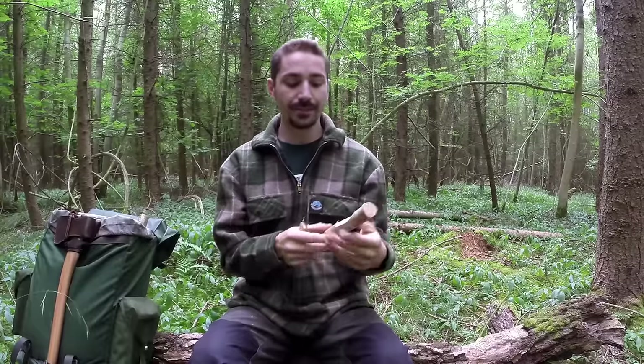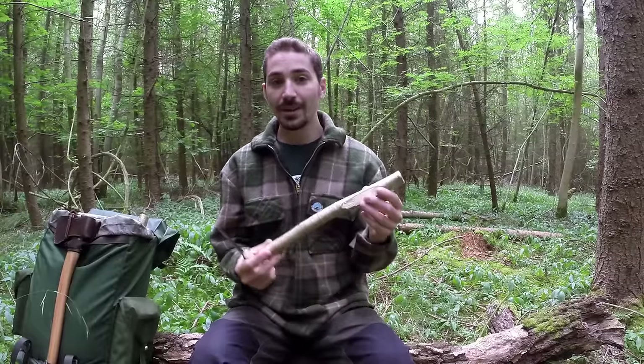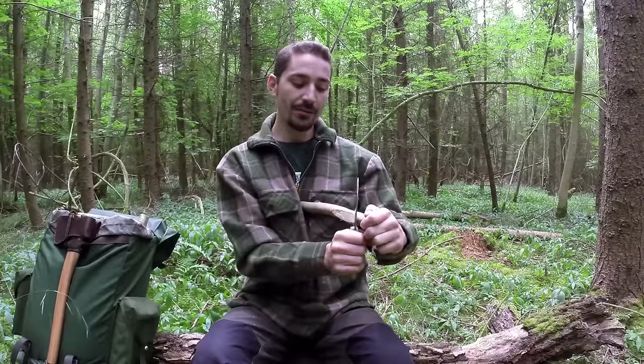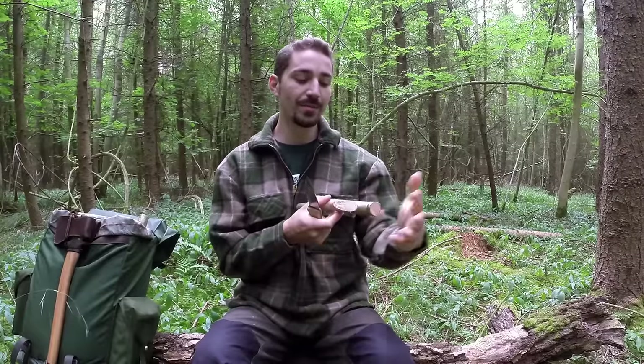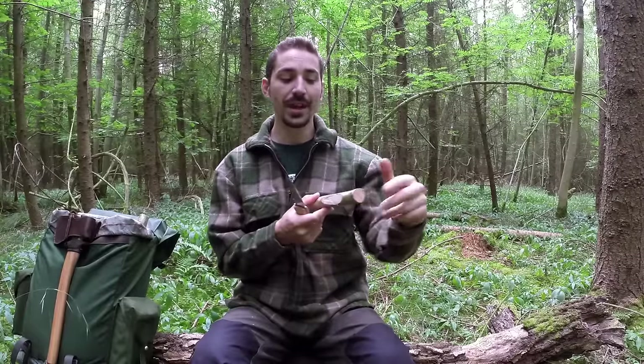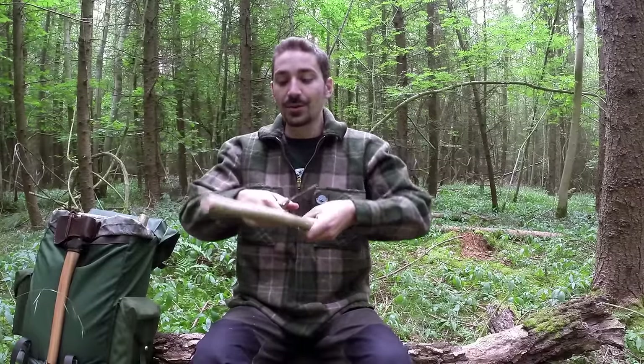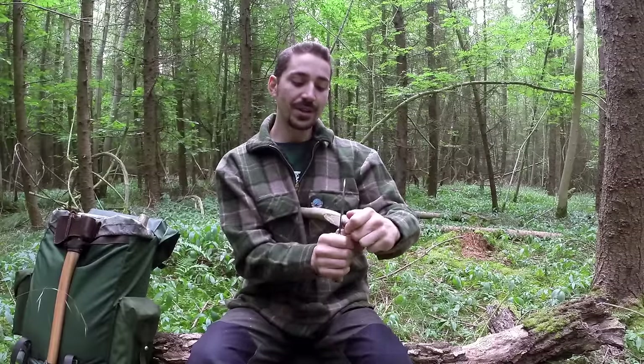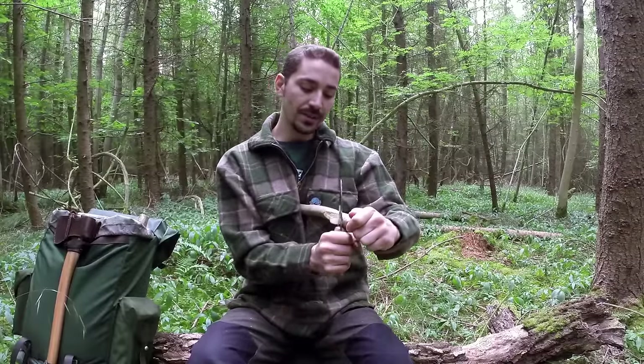Methods like that can be very useful if you're carving where you need to go with the wood grain and you need to hold it on the end and there's not much to hold on to. You wouldn't hold it like this, for example, which would be quite dangerous with very little control. You can hold it and achieve the same thing with more accuracy by bringing the knife towards you - quite a good cutting technique.